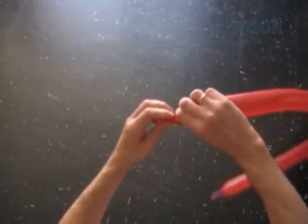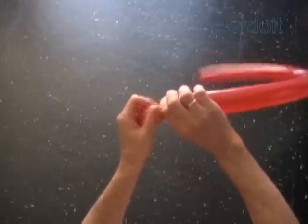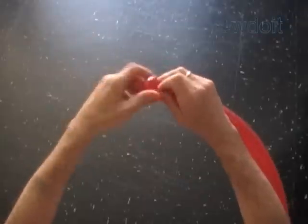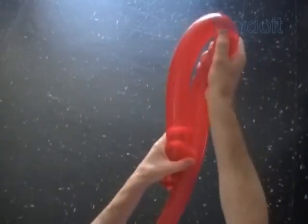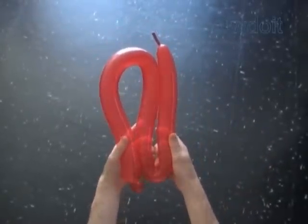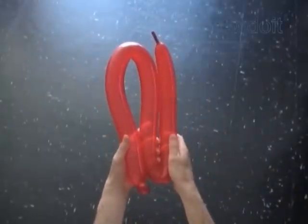Inflate a red balloon leaving about one inch flat tail. Twist the first soft bubble about one inch. Lock both ends of the first bubble in one lock twist. Fold the balloon three times to measure the size of the second bubble — it should be about one third of the total length of the balloon. Mark the spot where you are going to twist the second bubble, and twist the second bubble at this spot.